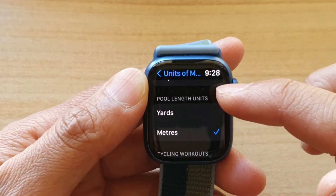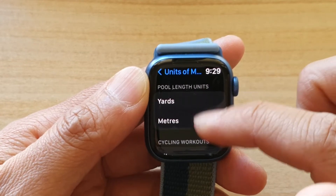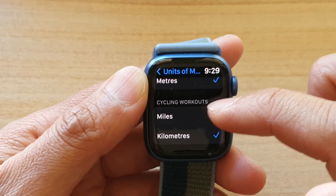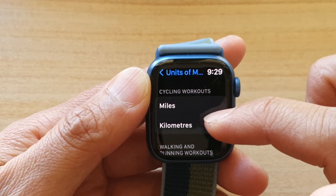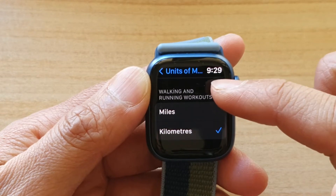If you are in Pool Length units, you can choose between yards and meters. For cycling workouts, you can choose between miles or kilometers. For walking and running, you can choose miles and kilometers.